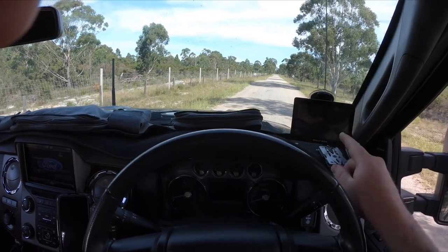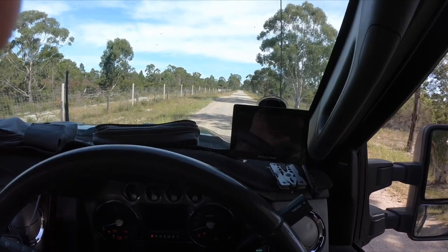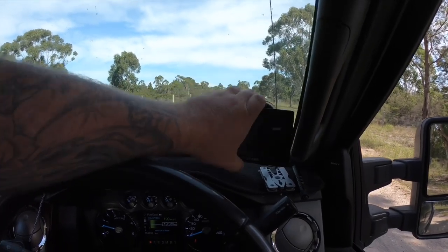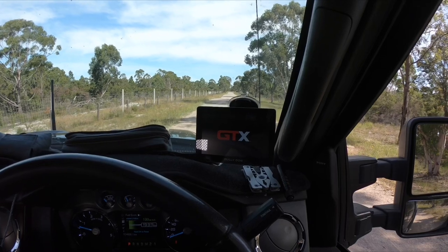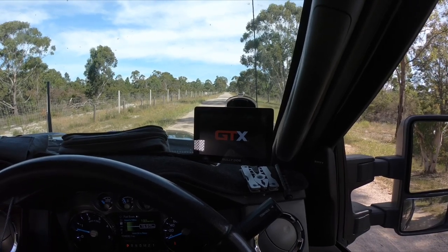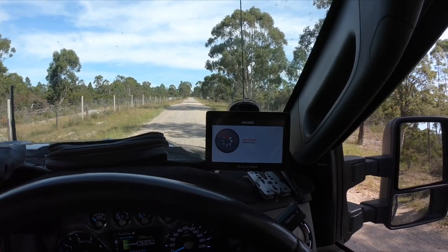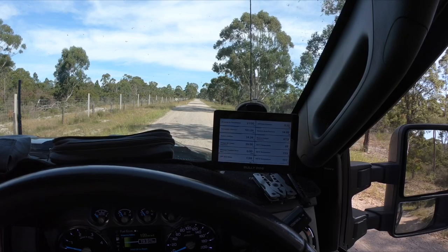On this side I have my Bully Dog tuner. Basically this is a magnetic tuner that tells me anything and everything about the vehicle. I don't think they've got anything for Australian vehicles — it's mainly the diesel trucks in America: the F-250s, the Rams, GMCs, Chevys. They do a lot of performance stuff too, like Mustangs. But basically this tuner tells me all the information I need to know — it's like having a scan gauge straight on hand.